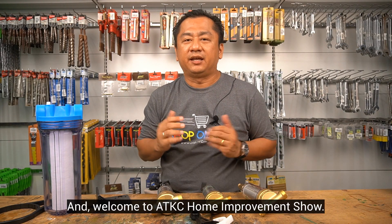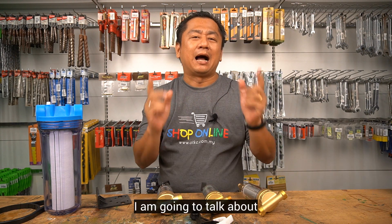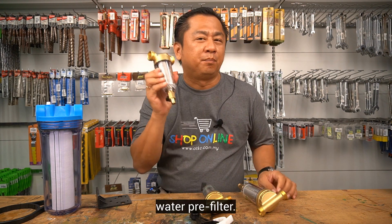Hello everyone, this is Scott Gay and welcome to ADKC Home Improvement Show. Today, I'm going to talk about water pre-filter.